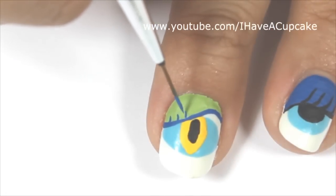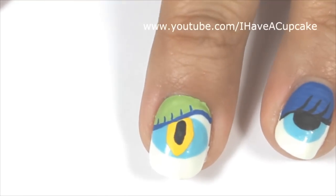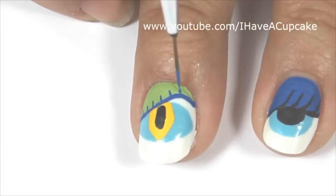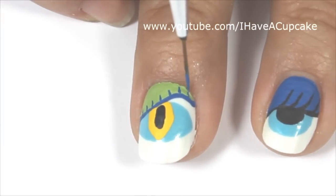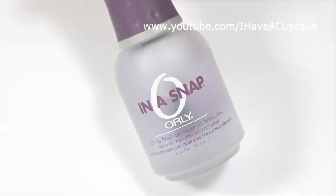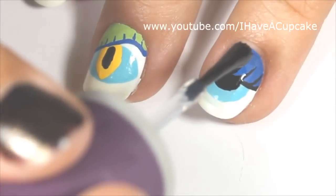With that same blue I'm going to do short eyeliner — if you want long eyelashes, you can do that as well. Now with a top coat of your choice, seal up your design to protect it.